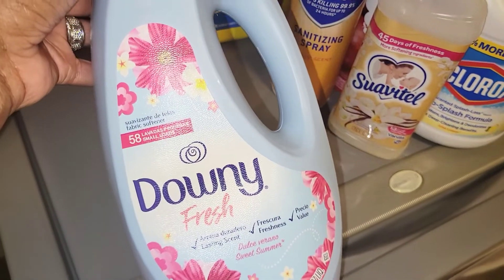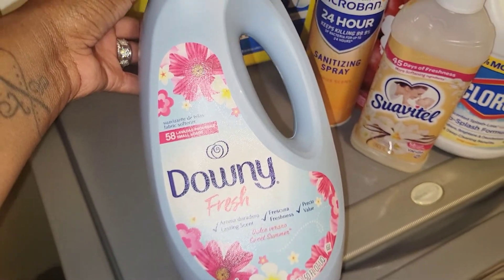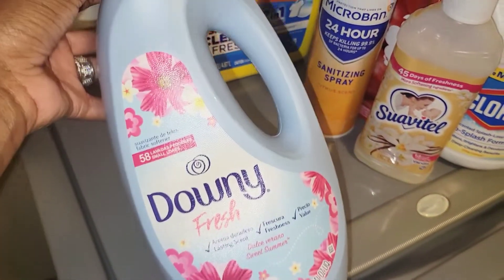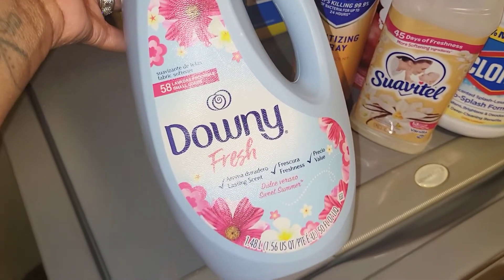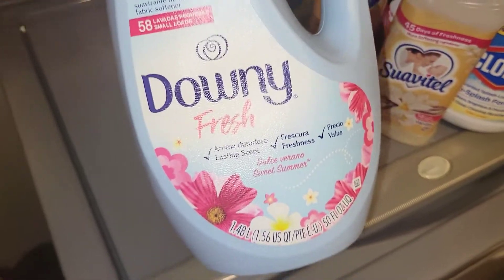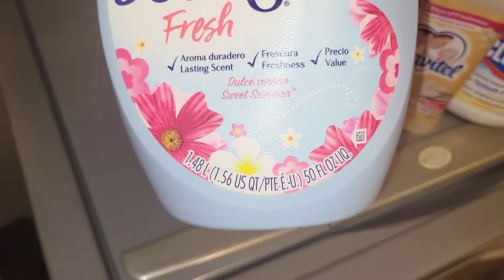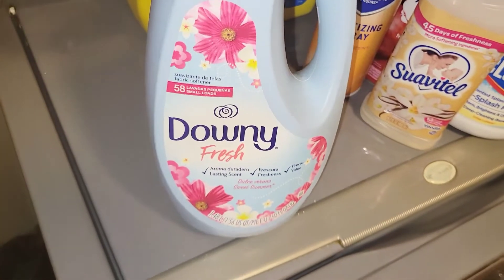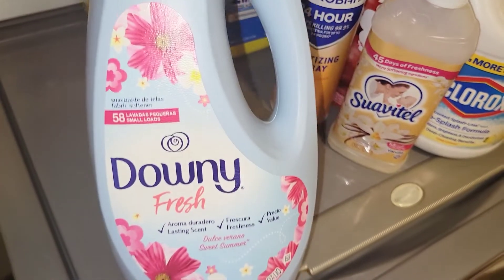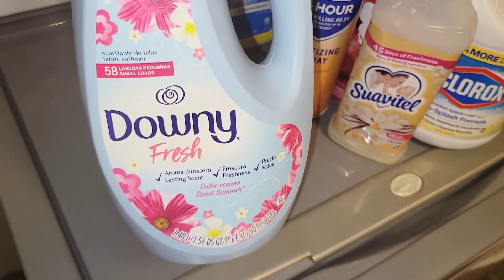Next we have the Downy Fresh 58-load detergent — this is something new to me. I found it at Dollar General while browsing, and when I looked it up I couldn't find it anywhere else — it appears to only be sold at Dollar General. It's the Sweet Summer scent and it actually smells really nice. I don't know if it's a limited edition, but I will go back to get more before they take it out of stock. I can always pair it with my Downy Intense too.